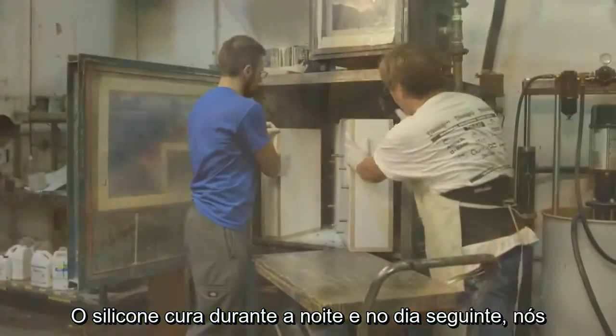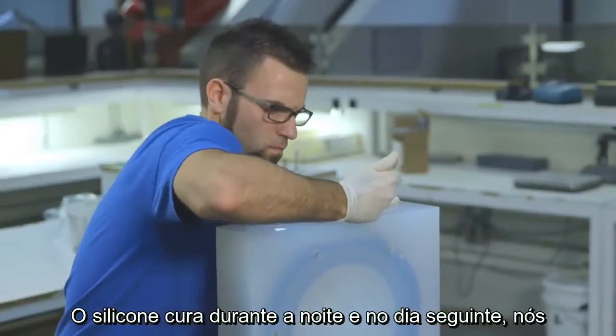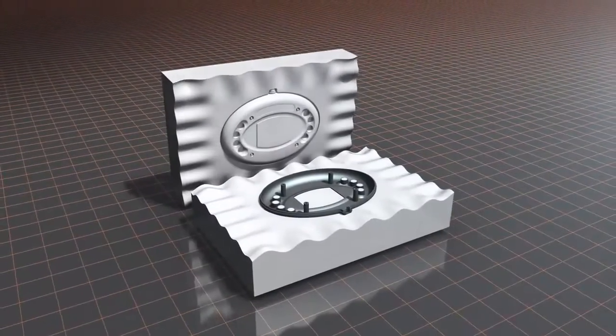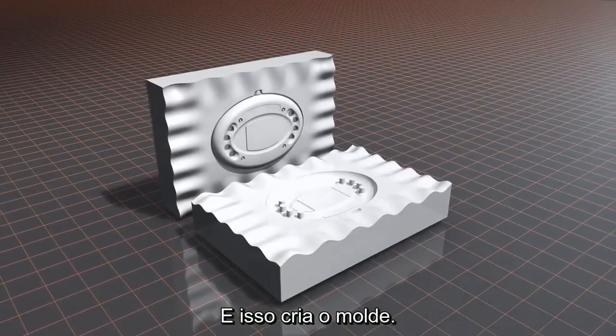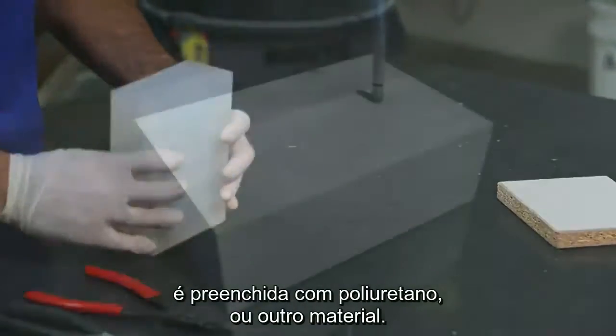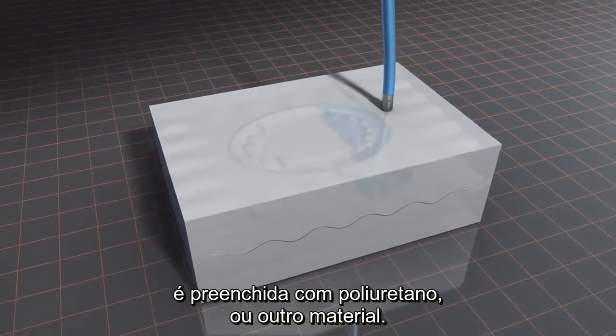That silicone cures overnight, and then the next day we open it up by surgically slicing a defined parting line, removing the master pattern. That creates the mold. The two halves are reassembled and the remaining cavity is filled with polyurethane or other material.